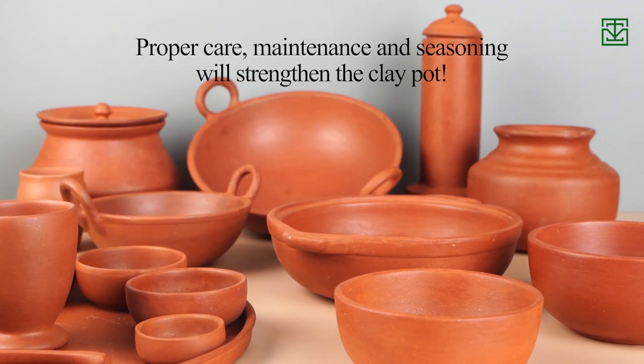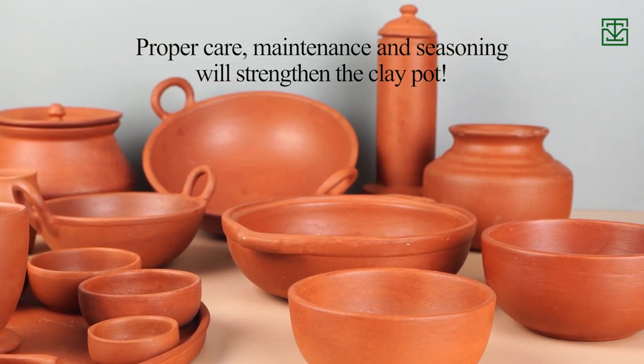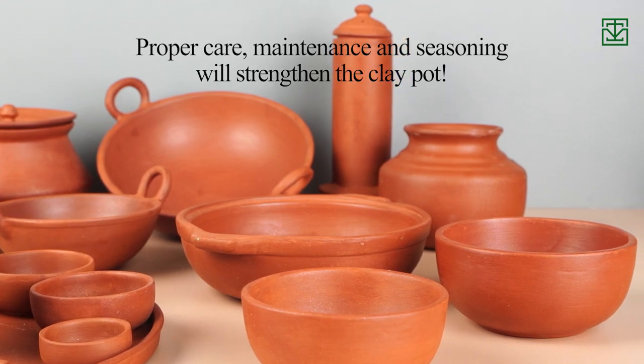If stored damp, it will catch fungus. If seasoned properly, cleaned and well-maintained, it will increase the shelf life of the clay cookware.